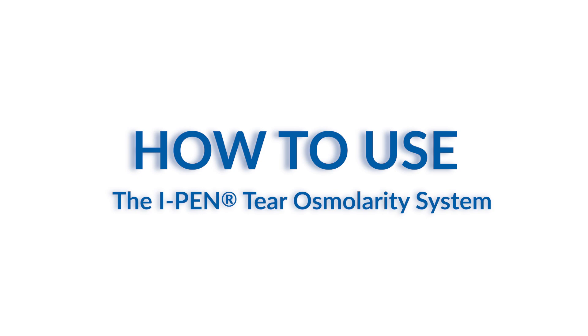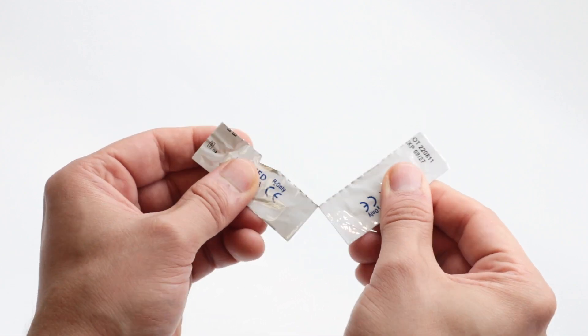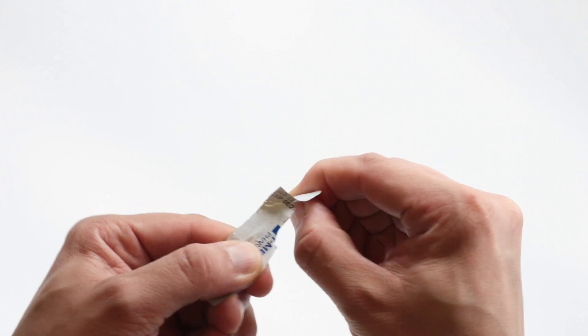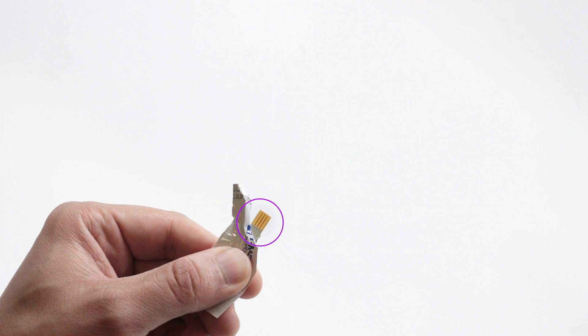Begin by removing one single-use sensor from its packaging. Tear along the dotted line to separate one of the attached wrapped sensors. Grasp the bottom of the packaged sensor firmly with one hand and carefully tear in the direction of the pre-cut section to expose the end of the sensor to be inserted into the eye pen device.